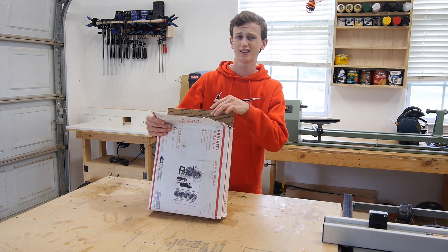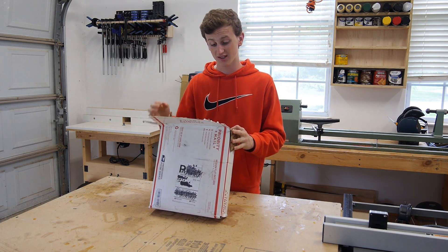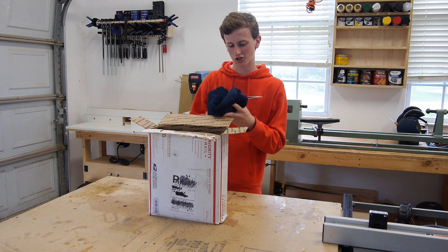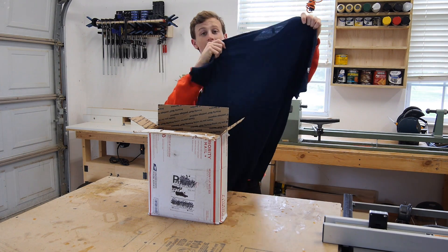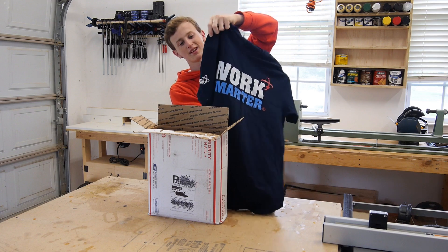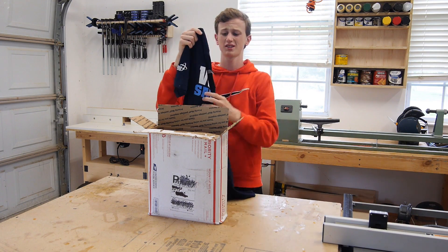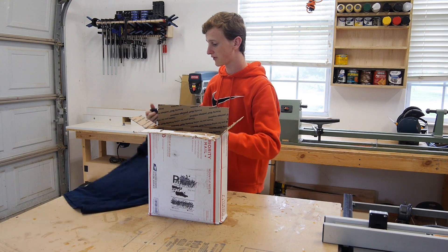I already have a general idea because they told me what they were sending me beforehand. The first thing I see here is the t-shirt — this is probably the Micro Jig Work Smarter t-shirt. It's got that little Micro Jig logo on the side. Pretty sweet — I'll definitely be wearing this in some of my future videos.